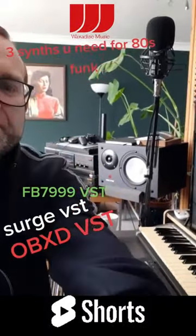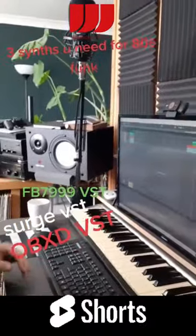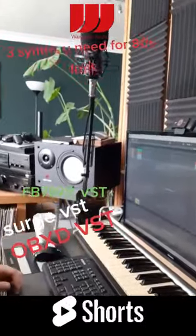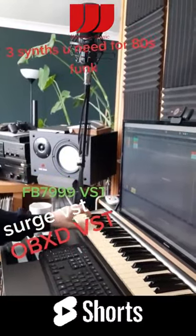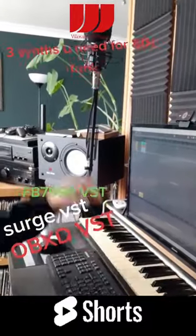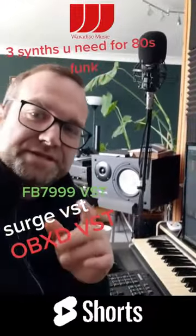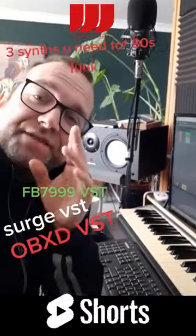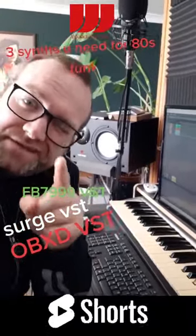Now they sound like this when you put them all together. And that's it. So get those three synths now and then head over to your DAW and make some pretty cool 80s inspired funk. Thank me later.